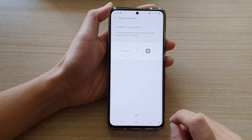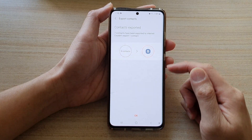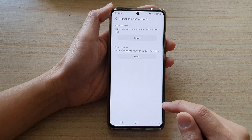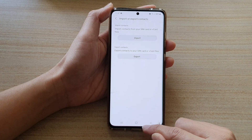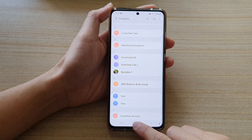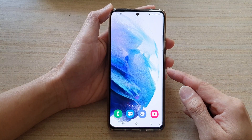So tap on the Export button, and that will get exported to the SIM card. And that's it. Next, you can tap on the OK button to finish off. And finally, you can tap on the back key to go back to your Contacts app. Tap on the home button to go back to your home screen.